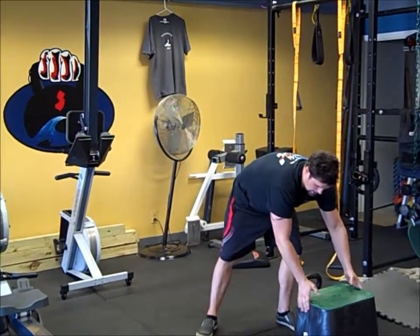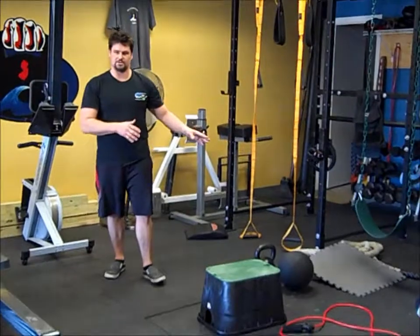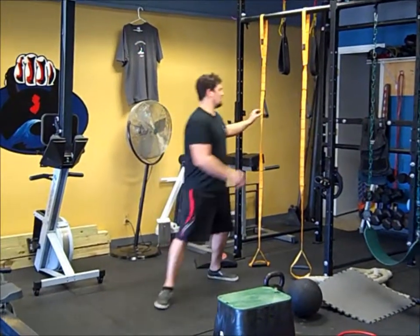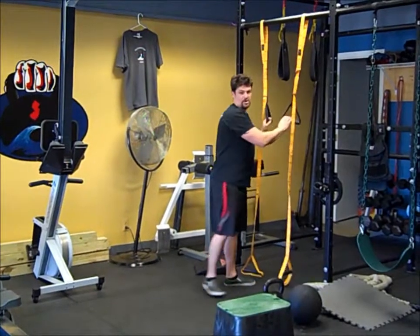Here's how it's going to go. You need most of your arsenal kit to do this one. We've got the step-up box, we've got our rope if you have one, kettlebell, mat, and I've set my rings up to chest height here — you'll see why later.